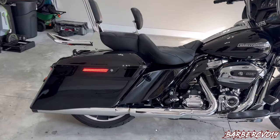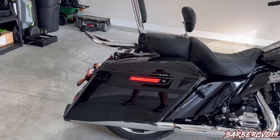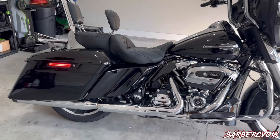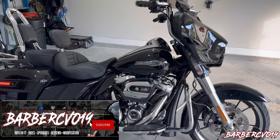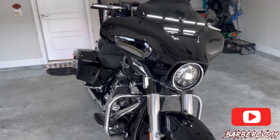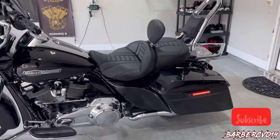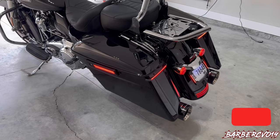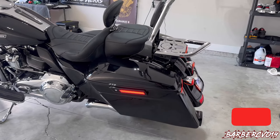Alright guys, there you have it — another product from Custom Dynamics. Thank you guys so much for sponsoring the channel. The Saddlebag Latch LEDs — we've been doing different colors as well, so make sure you check out the website. I will link it below. I will also be in Daytona this October 15 at Destination Daytona Harley Davidson. Follow me on Instagram at barber_cvo_19. Thanks for watching — I'll see you guys in Daytona, peace out.